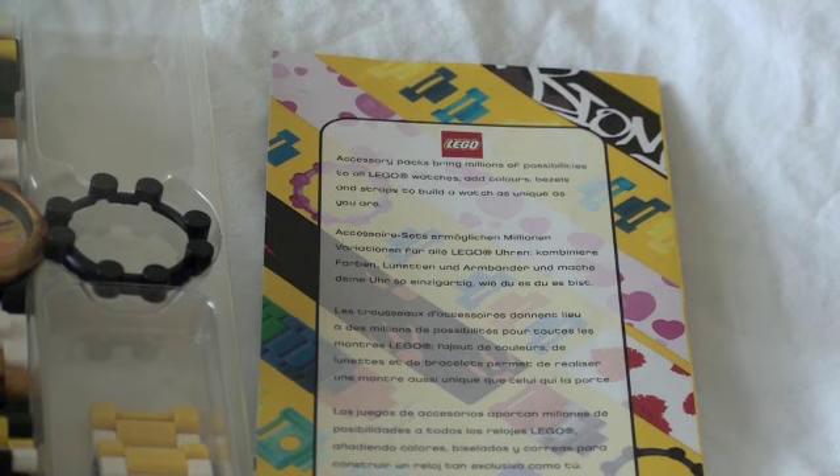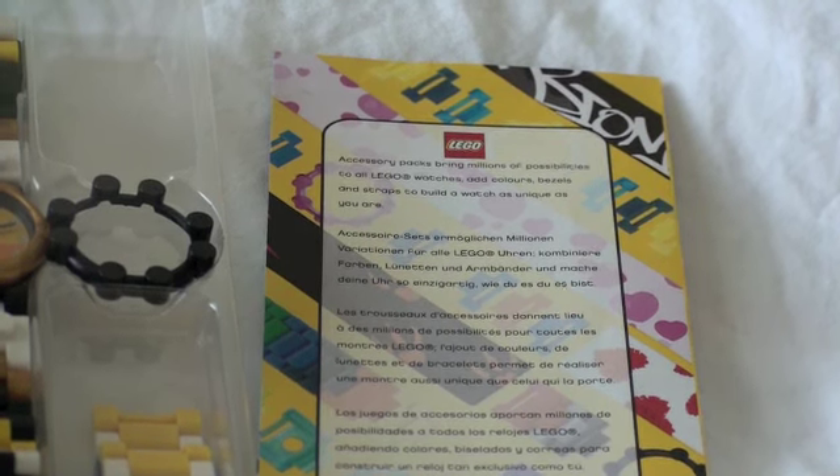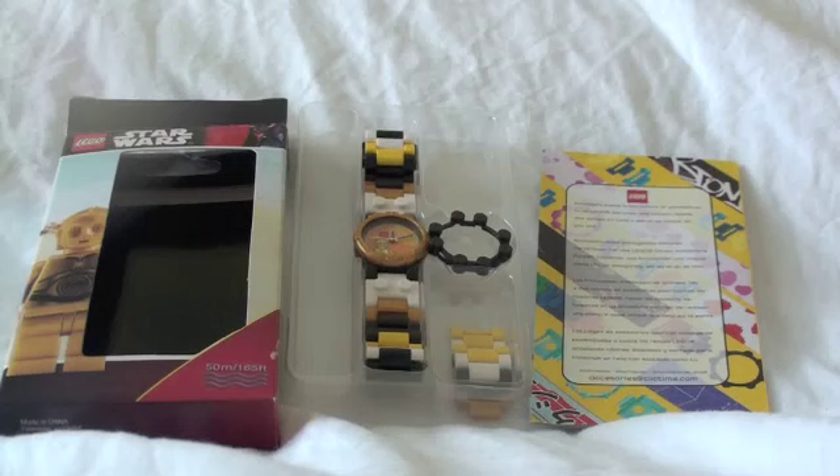But today I'm going to be showing you guys what is now selling on eBay right now — this C3PO watch. Don't worry, there's more than just that. Just hold on.